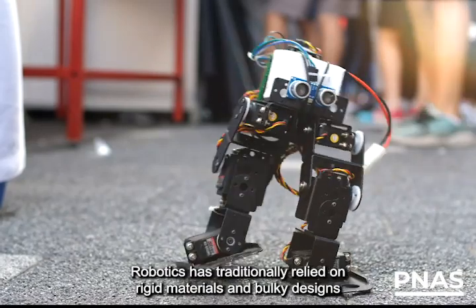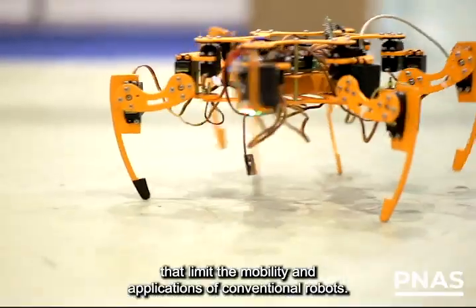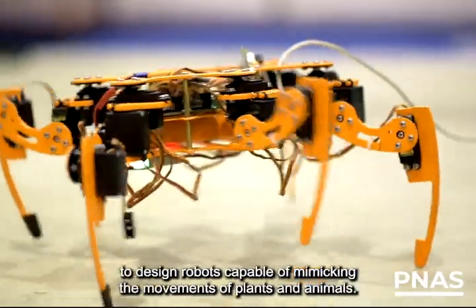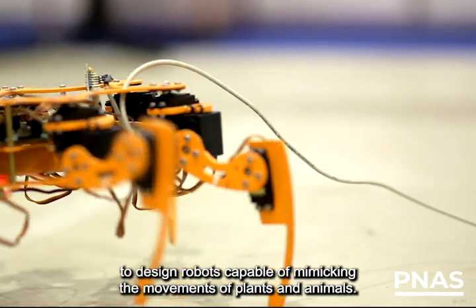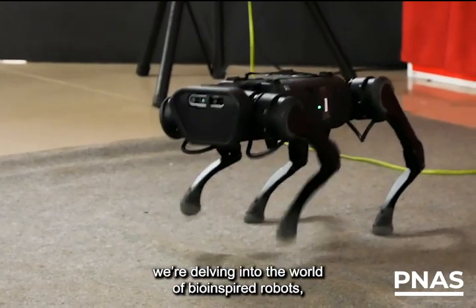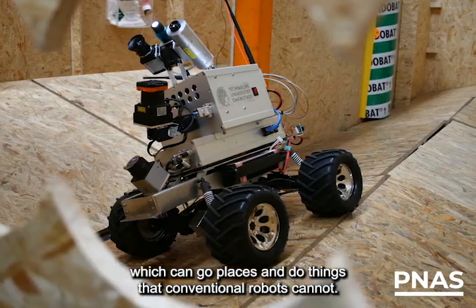Robotics has traditionally relied on rigid materials and bulky designs that limit the mobility and applications of conventional robots. Recently, researchers have looked to nature for inspiration to design robots capable of mimicking the movements of plants and animals. I'm Matthew Hardcastle, and in this episode of Science Sessions, we're delving into the world of bio-inspired robots, which can go places and do things that conventional robots cannot.